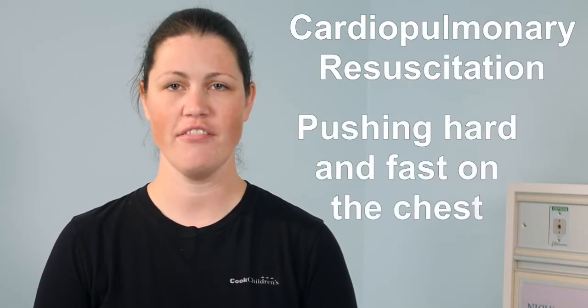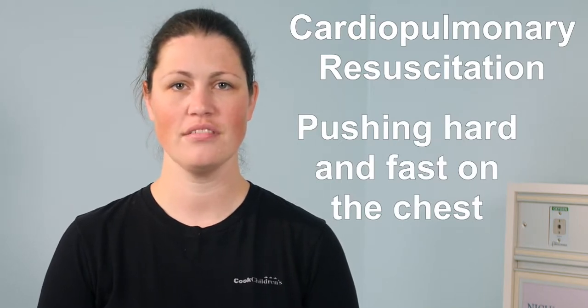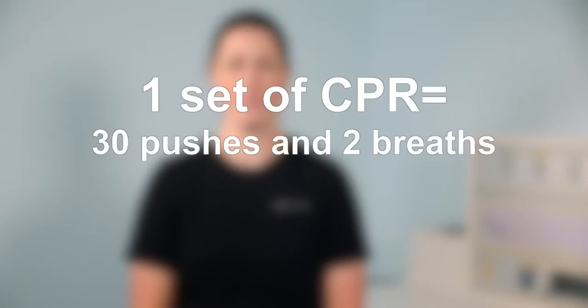The following instructional video will teach you how to deliver effective CPR to your child with a tracheostomy. CPR stands for cardiopulmonary resuscitation. CPR is the act of pushing hard and fast on the chest and giving breaths to someone whose heart has stopped. One set of CPR is 30 pushes and two breaths.